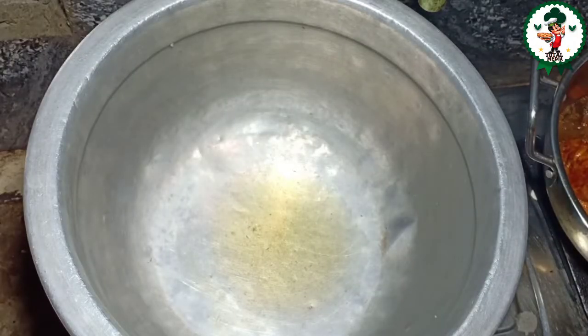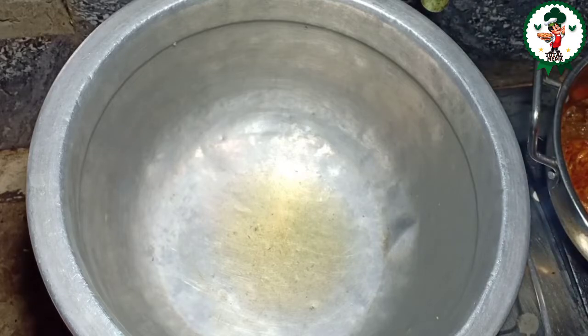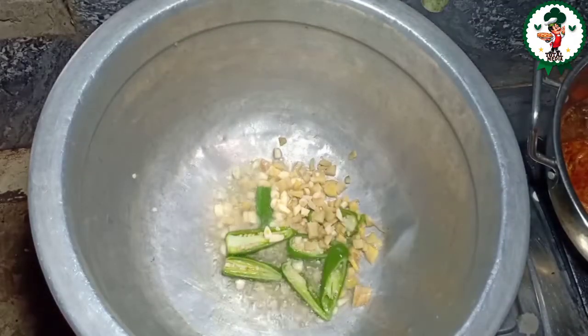If we're cooking the chicken in the middle, we're going to need some ingredients. We're going to mix the chicken in a different way. After getting the chicken, we're going to add a little sauce.